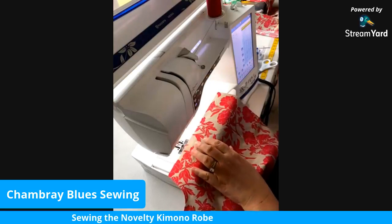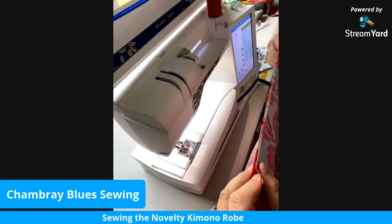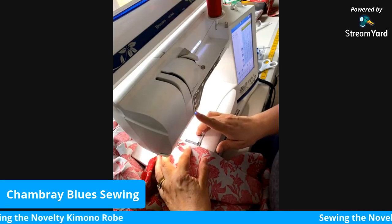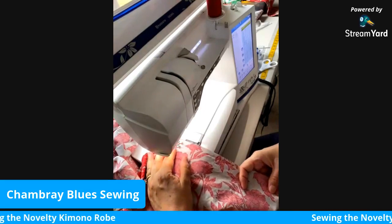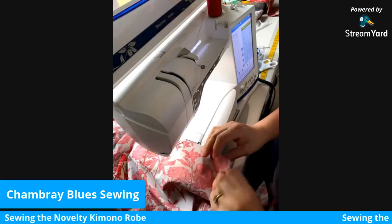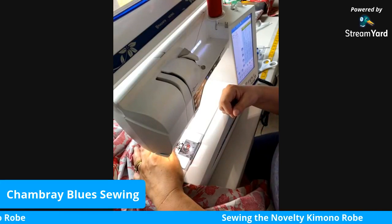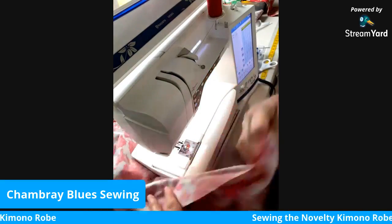I'm going to move on to the other shoulder. Same thing — I'm just matching it up, 5/8-inch seam, back-tack a little bit, just a couple stitches. I do not use pins when I sew. I like to have one hand behind the presser foot and one in front to control my fabric. And that's our shoulder seam.